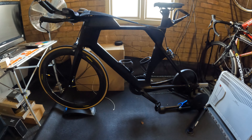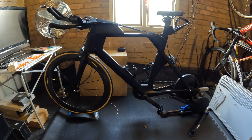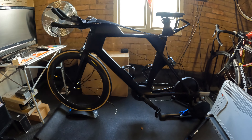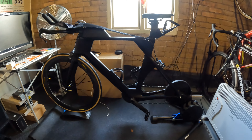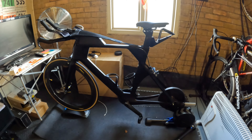And here's my pride and joy — my Canyon Speedmax on the Wahoo Kickr, linked up to generally Zwift. A lot of time spent on this bike over the winter. Try and get it out as much as I can in the summer. Absolutely love riding this bike.